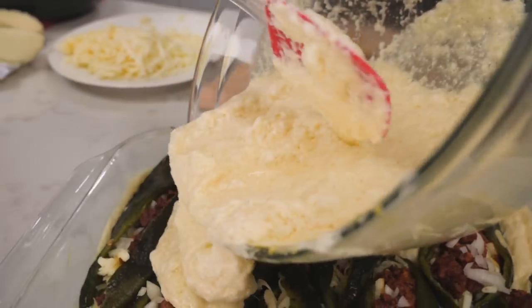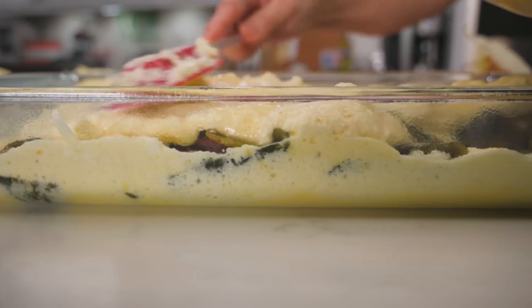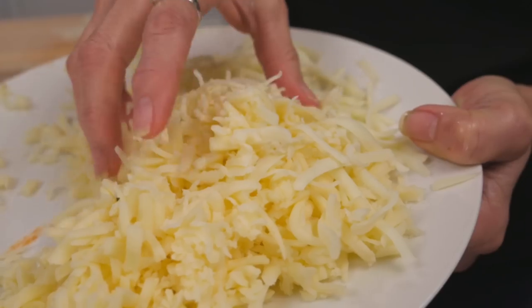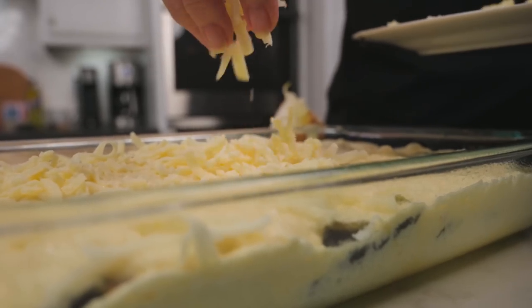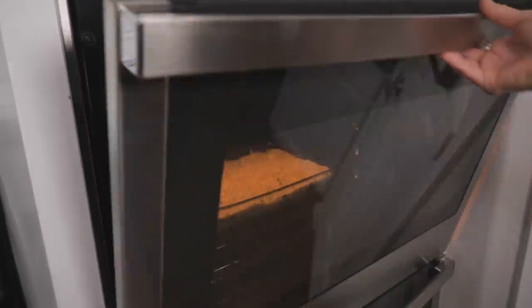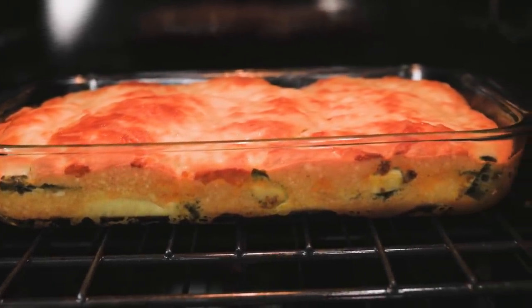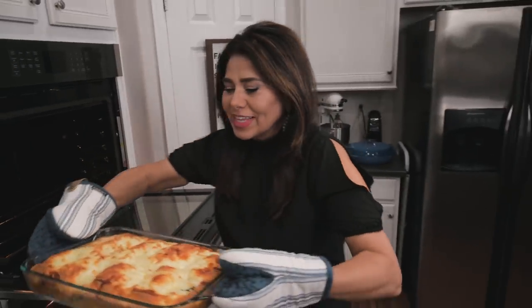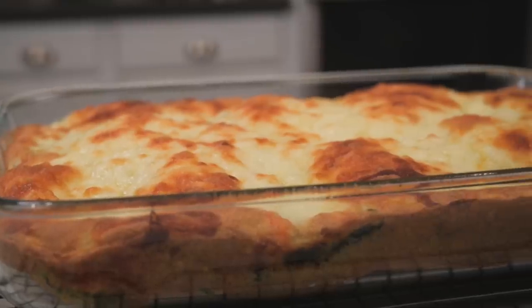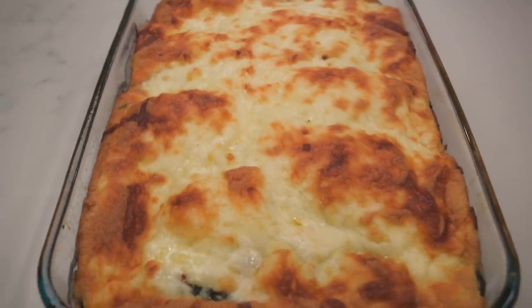Now that everything is set in the baking dish, I pour the rest of the egg batter on top and spread it out as evenly as possible. Finally, sprinkle the top with more shredded cheese, then place it in the oven to bake at 350 degrees for 30 minutes. When it comes out of the oven, it's golden brown around the edges and looks beautiful. Just be sure to let it set for 8 to 10 minutes so it holds together when you cut into it.